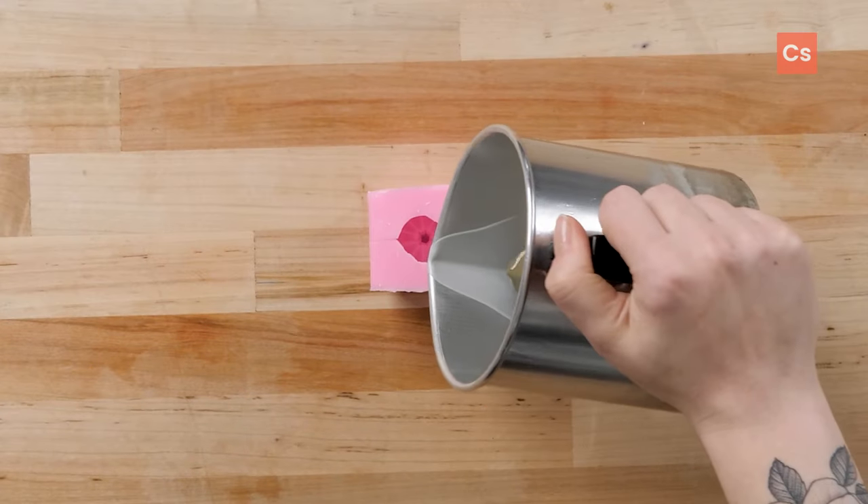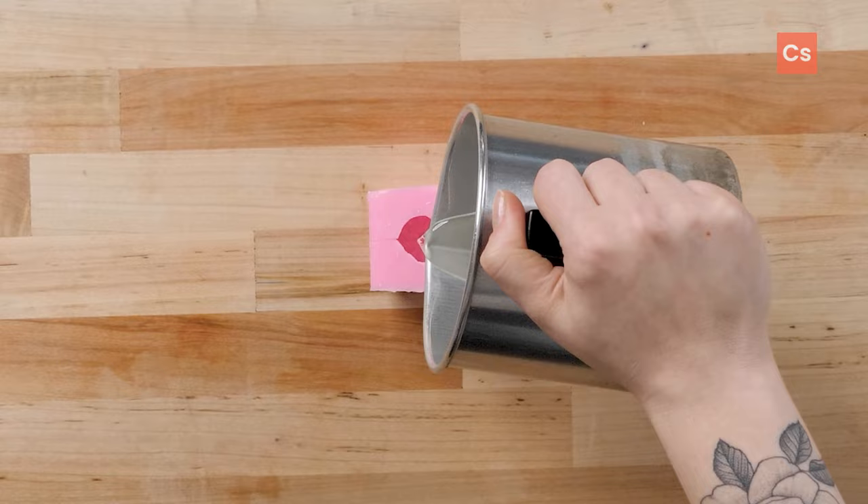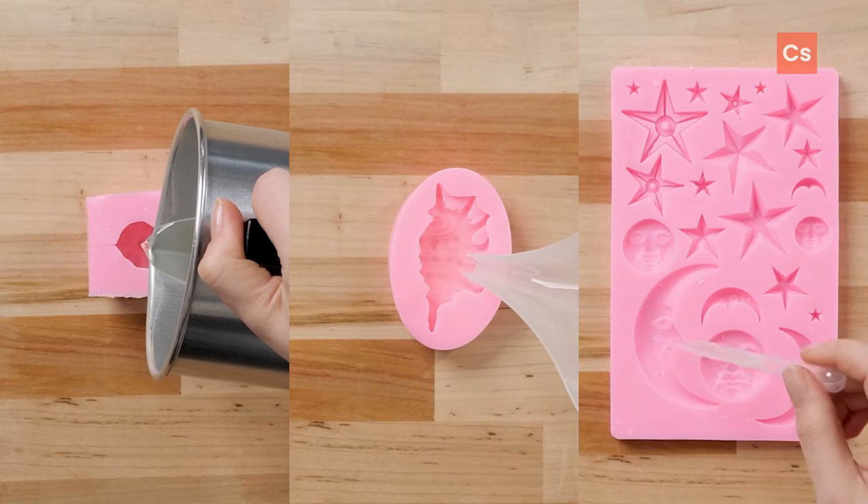Pouring wax into shallow or intricate molds can be tricky, so I'll show you a few ways to go about it. If you find, like me, that a steady hand isn't always enough, try using a funneled pouring pitcher or pipettes for more precision.